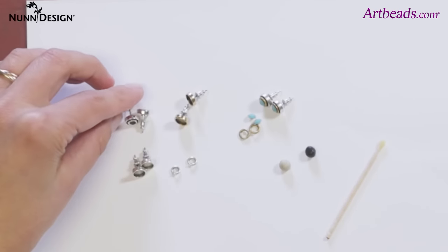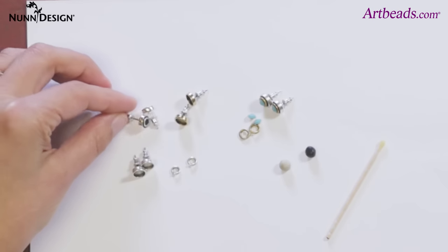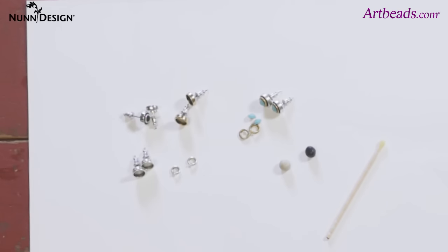Hi, this is Becky Nunn, and Cynthia has come down with Artbeads to shoot a mini tutorial showing how to make ITZY earrings. Let me show you how easy it is to make these little ITZY earrings. They're just super fun, super fast, super easy.